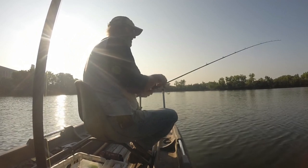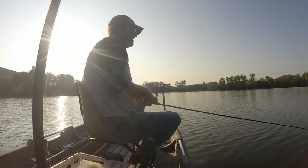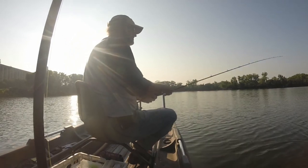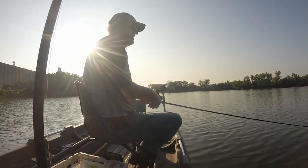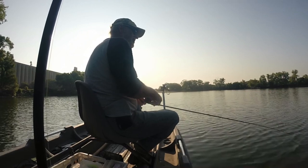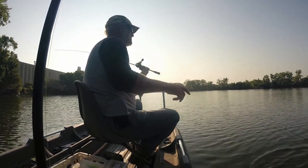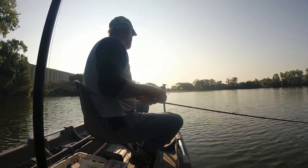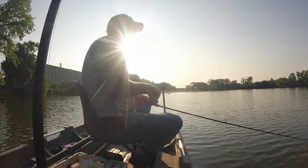Guys, we're almost halfway around this lake and I haven't found a bite yet. Not so much as a bite. Oh, he was right behind it but he just didn't commit — I think that was a catfish. I saw him, he looked pretty slick.